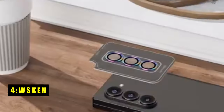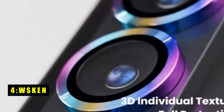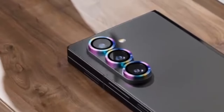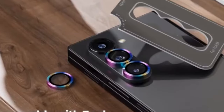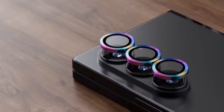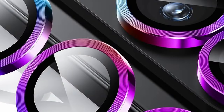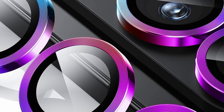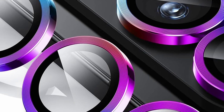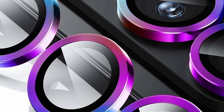At number 4 is WSKEN. The WSKEN Galaxy Z Fold 6 camera lens protector offers a compelling combination of rugged protection, crystal-clear visuals, and a touch of style. This protector safeguards your precious lenses from scratches, bumps, and even high-impact drops. Its secret weapon? An aviation aluminum metal ring encasing 9H tempered glass, creating a near-impenetrable shield.